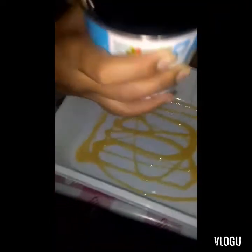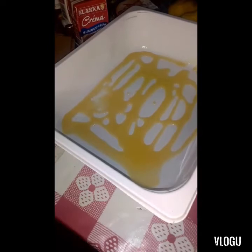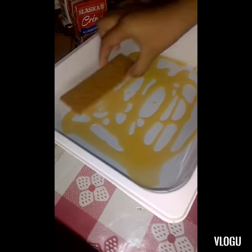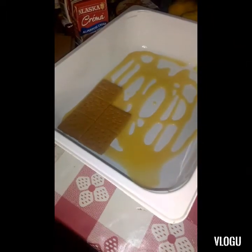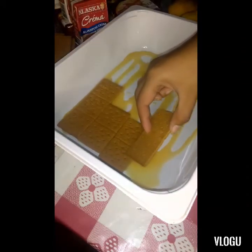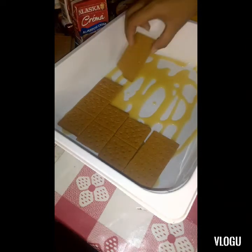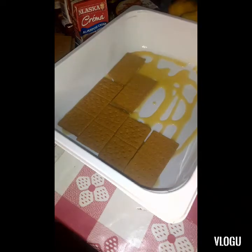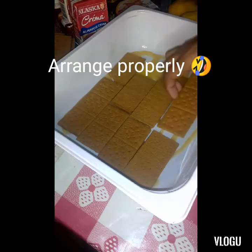First is Condensed Doreen. What do you open it with first, guys? Doreen. Then the next one is Graham Biscuits. I'm breaking it myself, guys, to save money. As far as I know, Condensed Doreen is what's needed.